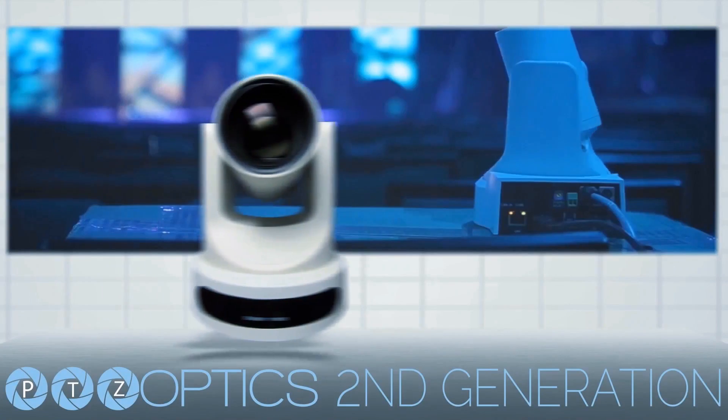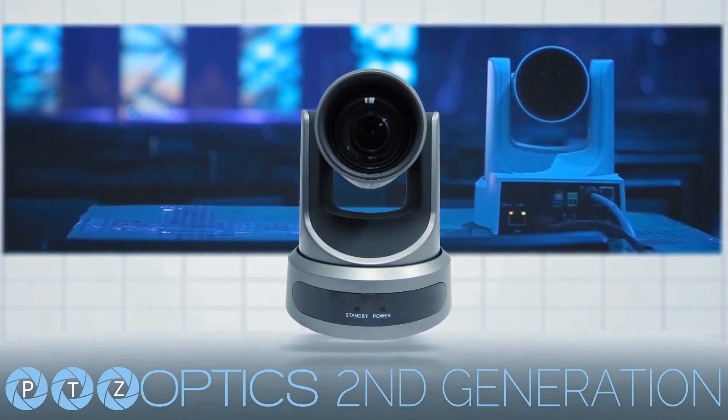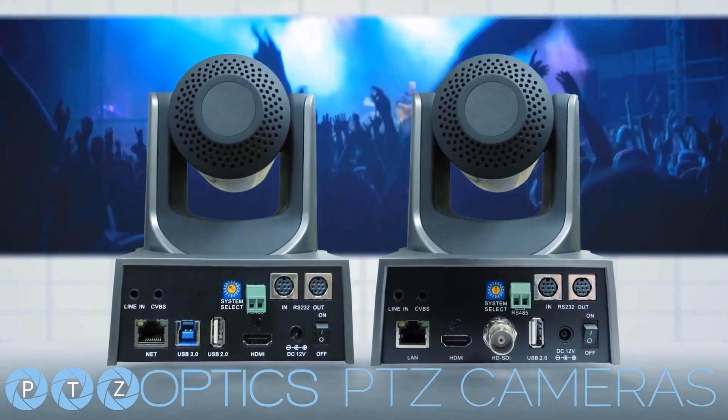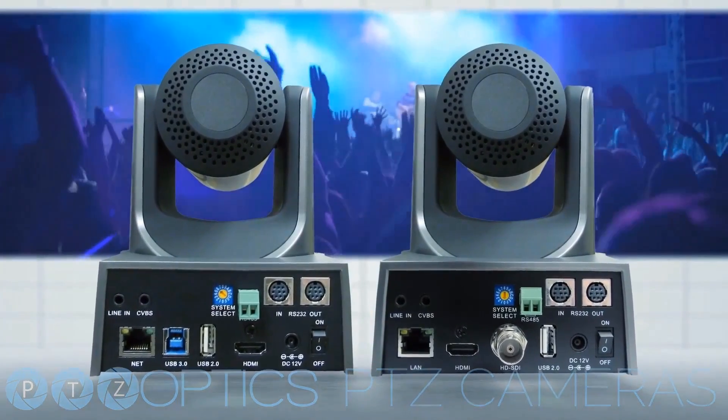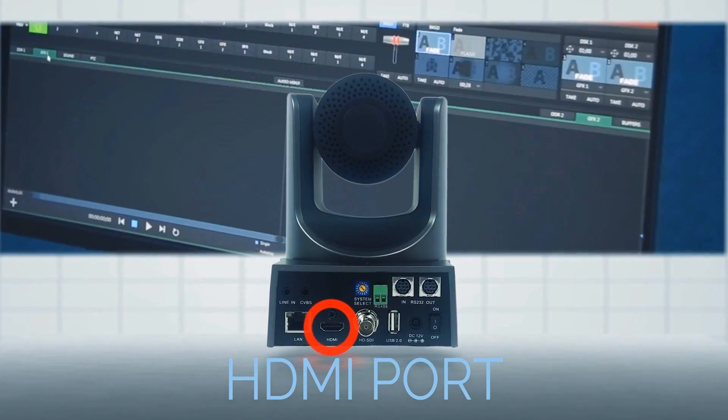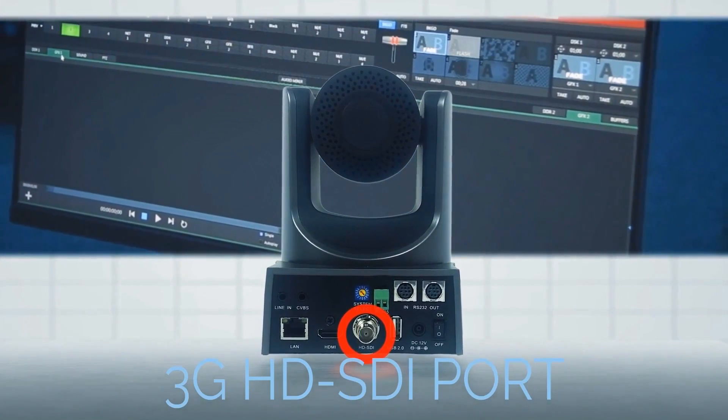Start your next live streaming project off right with the brand new second generation pan tilt zoom cameras from PTZOptics. We offer cameras in 12x and 20x optical zoom models, and in this video we're going to highlight our HD-SDI cameras. These cameras are capable of three simultaneous video outputs including network, HDMI, and 3G HD-SDI.